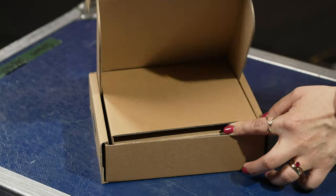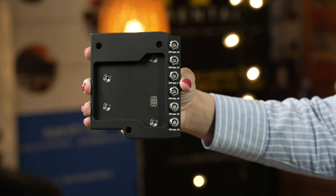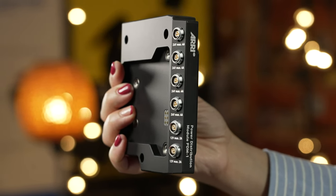The low-profile PDM1 mounts directly onto the back of the camera with the relevant cables. It provides numerous outputs including four 3-pin 24V outputs and two 2-pin 12V DC outputs.